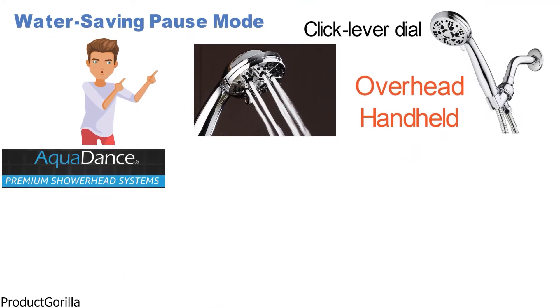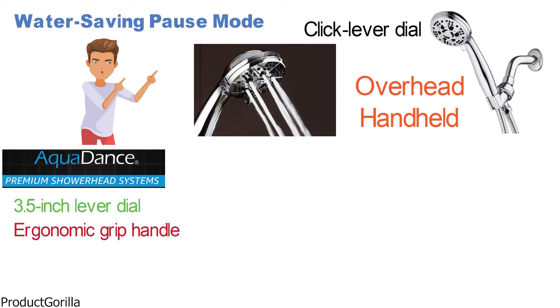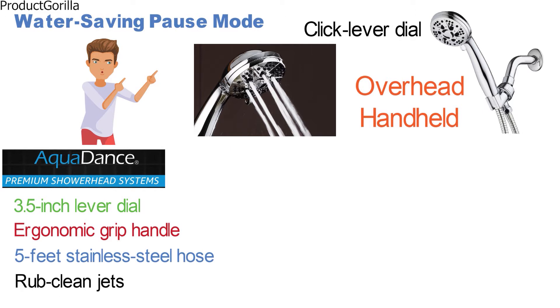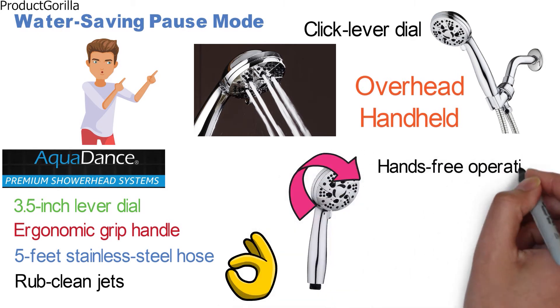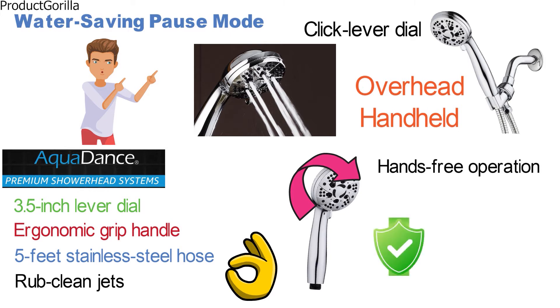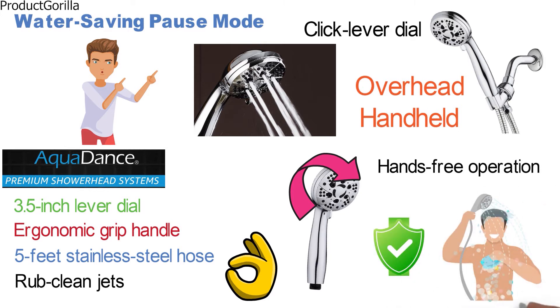This model from AquaDance comes with a high-power 3.5-inch lever dial, ergonomic grip handle, extra-flexible reinforced 5-feet stainless steel hose, and rub-clean jets for easy cleaning and preventing lime build-up. The angle-adjustable overhead bracket lets you point the showerhead where you want for hands-free operation at a desired angle. Its secure, tool-free connection fits any standard shower arm.